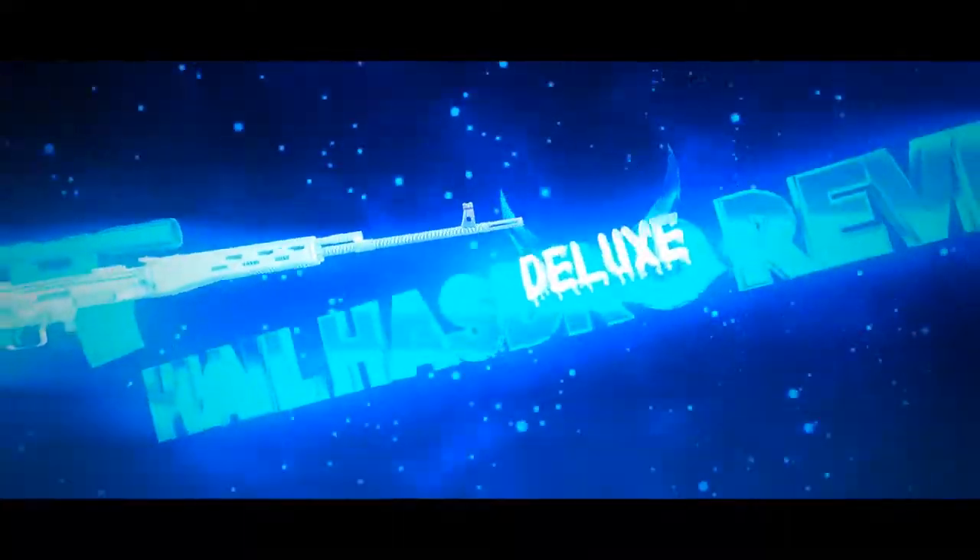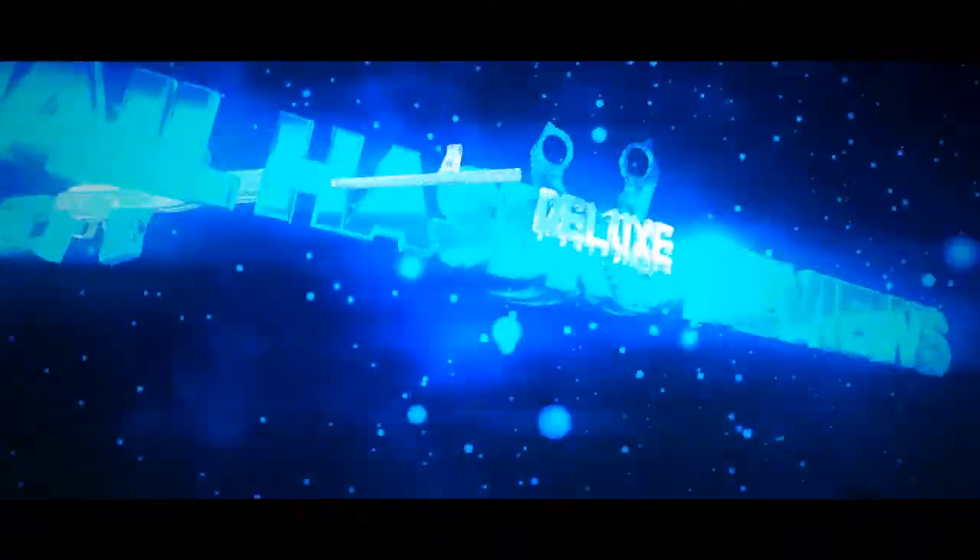Hey there everybody, how y'all doing? Thank you for coming back, as always I appreciate it. I really hope you're having a wonderful day or night. Welcome back to my channel, I'm Deluxe Yay!